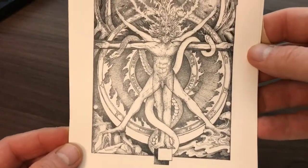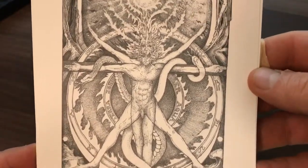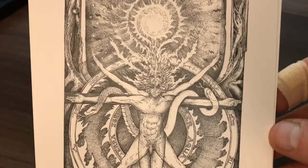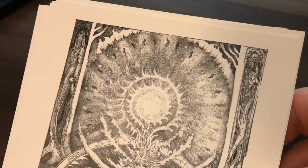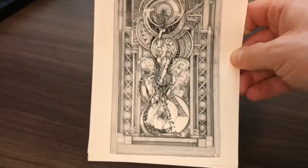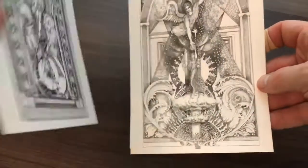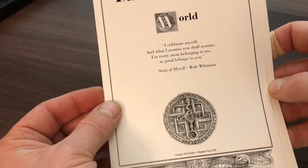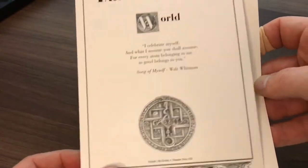And there's the Sun — an interesting take on the Sun, with a figure in a kind of solar cross pose. Snakes also seem to appear a lot in these cards. It's worth considering what quotes have been used — the World: 'I celebrate myself and what I assume you shall assume, for every atom belonging to me as good belongs to you' — Song of Myself by Walt Whitman.